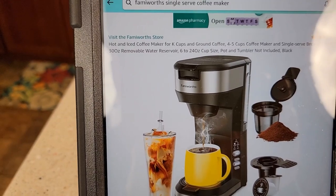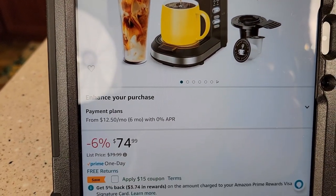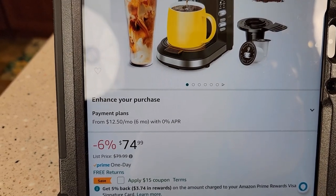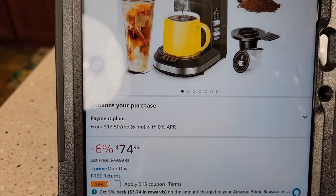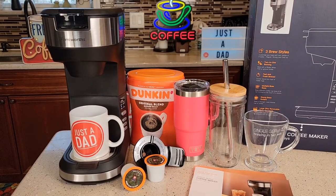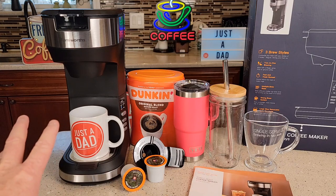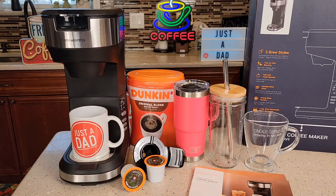So this might be called the Hot and Iced Coffee Maker. It retails for about $74. There is a $15 coupon, so around $50 to $60 is the going price. Now I've been using this coffee maker for a little bit. It's got some features I have not seen on other coffee makers, so is it worth the money? That's a pretty good price. It does have a lot of plastic on it, but it's got some really neat features that I'm going to go over.